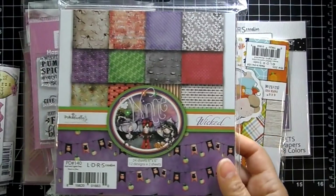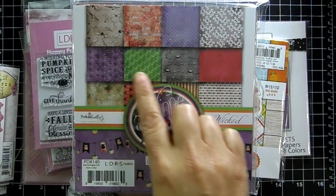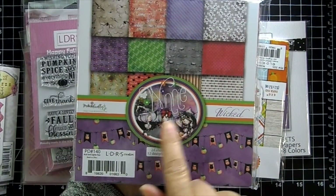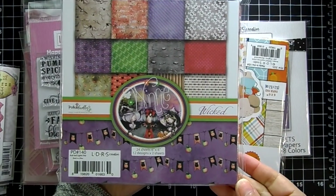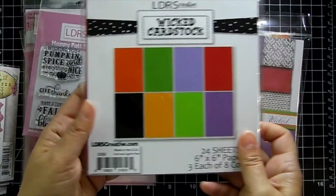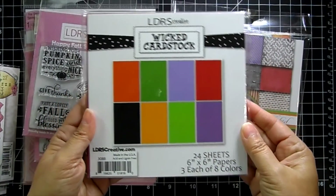Then we've got the Wicked Paper Pad — look at those beautiful designs. It looks like there's some distressing on there, and it goes really nicely with your Winnie stamp sets. And then there's cardstock to match the Wicked Paper, so you get the solid colors in Halloween colors.